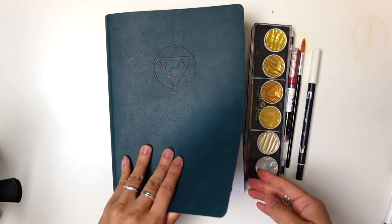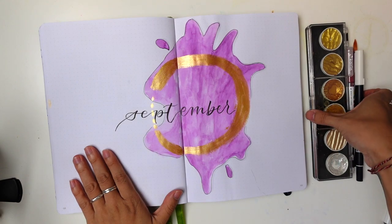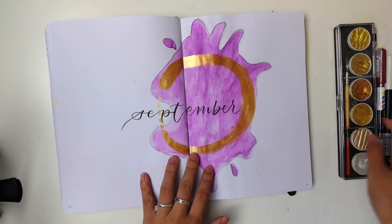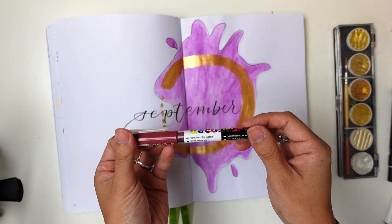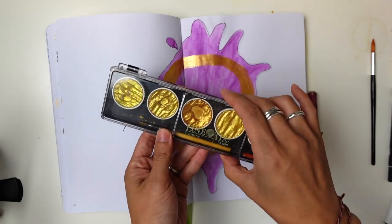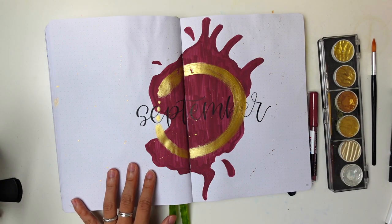I wanted to keep the trend going with simple themes, so I started off with one version but didn't really like the way it turned out, so I did it again. Instead of watercolor, I used a pigment pen from Karen Markers — an acrylic paint pen brush — and some gold from the Fine Tech Gold watercolor set, and came up with this instead. This was more true to the kind of wine-purple color I associate with transitioning into fall.